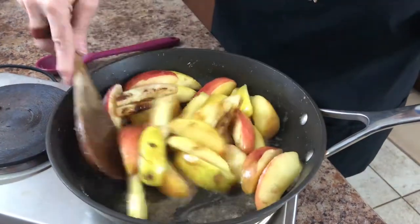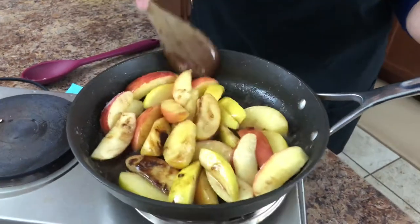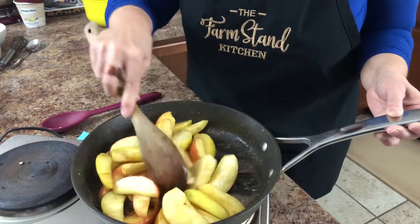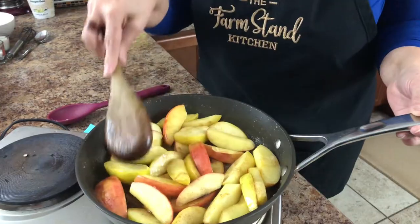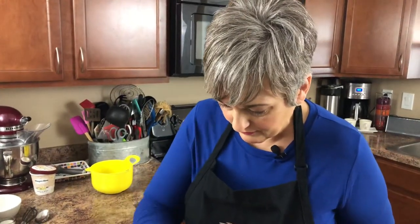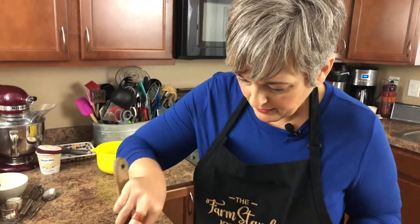Really what you're doing is making an apple pie filling, only you're frying them and getting a little crust on them. Wow, does that smell amazing! I'm going to smash those down a little bit and let them cook just a tiny bit. I wish you could smell this through social media — it smells really fine.